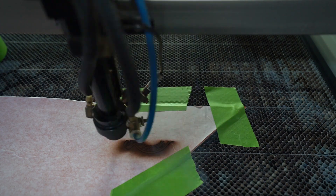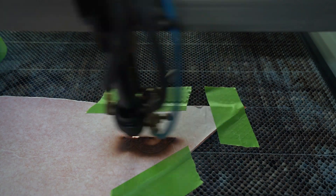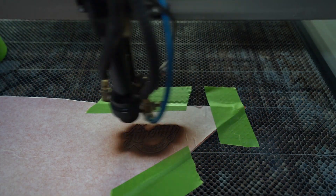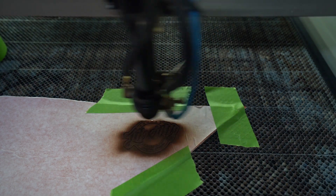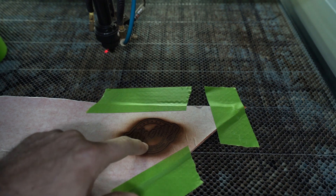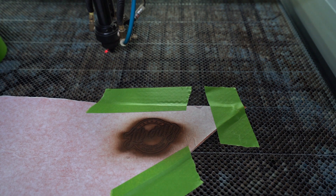It's actually going pretty fast — that's pretty good. Oh, I forgot to do the cut. Now I've got to do the cut path — I forgot to put it in there. So let's cut it.